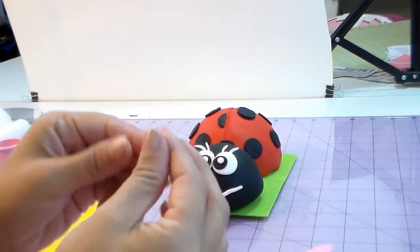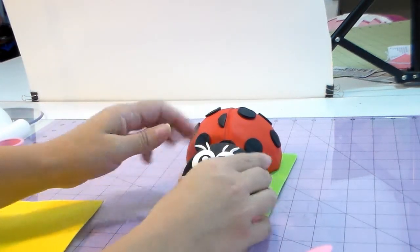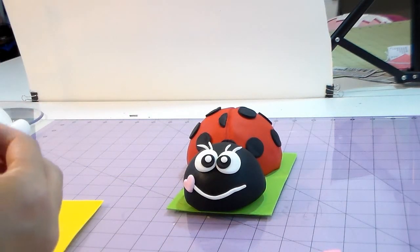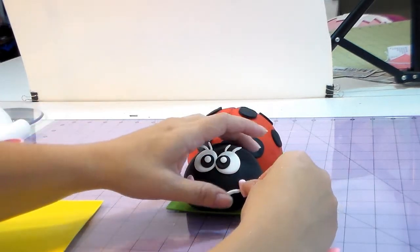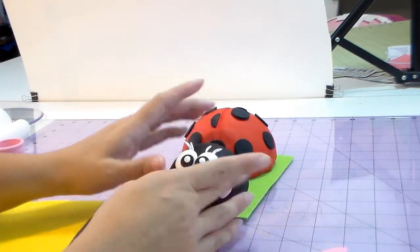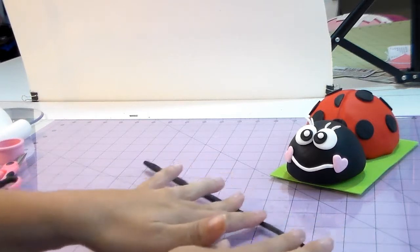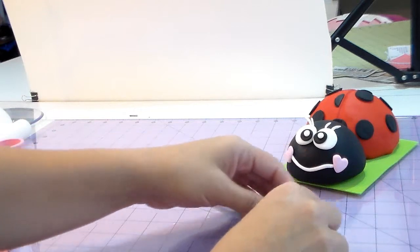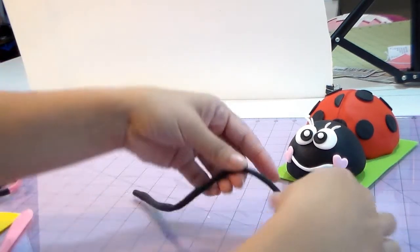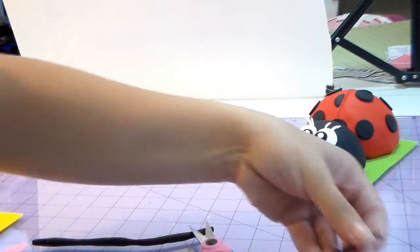Now I'm making a heart. You make a ball, flat on the bottom, and mark the center — you can go to my other videos to see how, or I even have a video showing just how to make a heart. You can also use a cookie cutter. Now I'm going to make her antennas — don't make them too thin because you want them to appear. I'm measuring to see how big I want them to be.